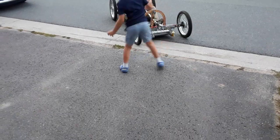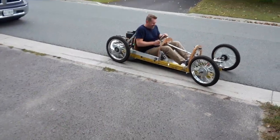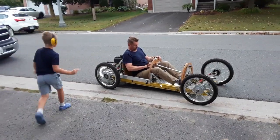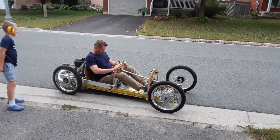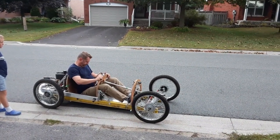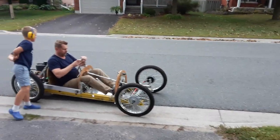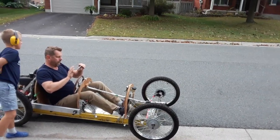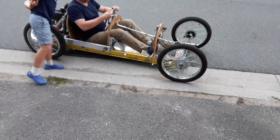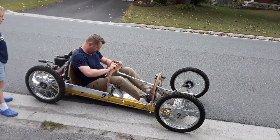Okay, watch out. You can do it. WOOOOO! Wee!